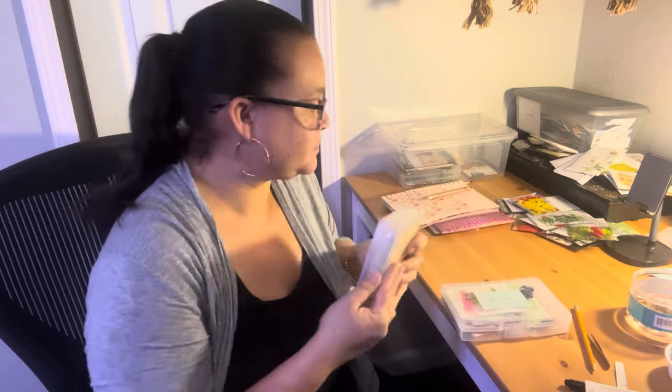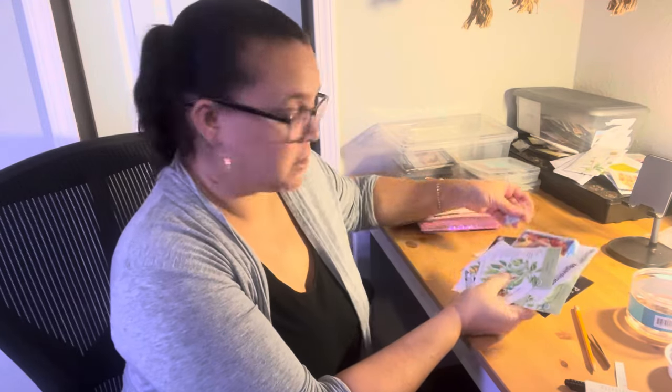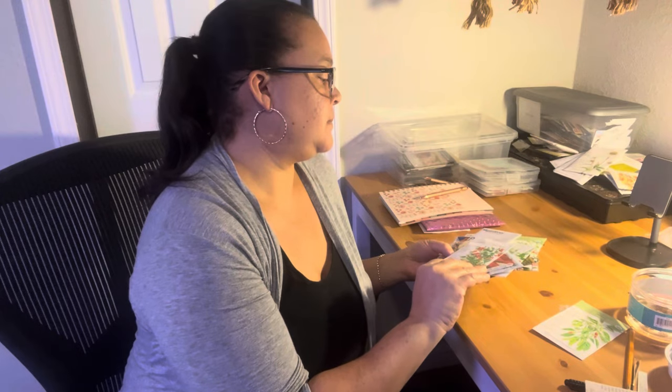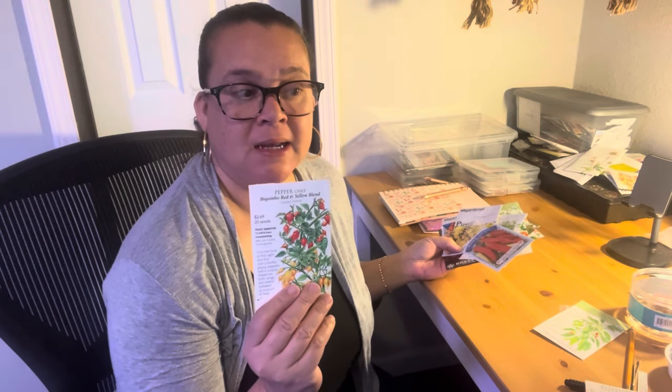Those are my tomatoes. Real quick, I want to show you the peppers that I'm doing this year. These I'm definitely doing, and I'm going to start these seeds this weekend — this is Christmas weekend. We're doing the Tabasco pepper. We're doing the Shishitos because these were so delicious. We're going to do the Bikino red and yellow blend. Sweet banana peppers — my husband likes them. I finally realized he prefers them fresh — I thought he wanted them pickled because he was buying jars of pickled ones for his sandwiches. But he said he had to get the jars because you can't find them fresh in the store. Communication in a marriage — it's important.